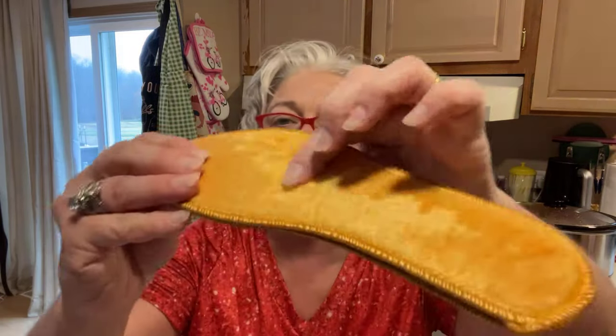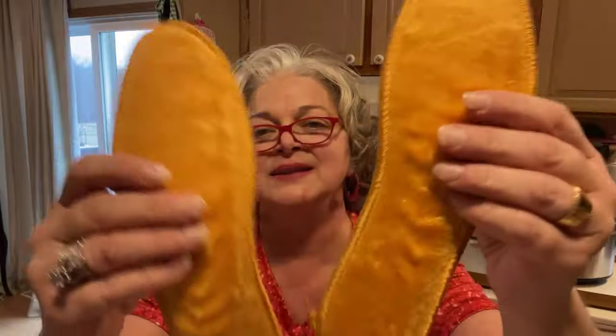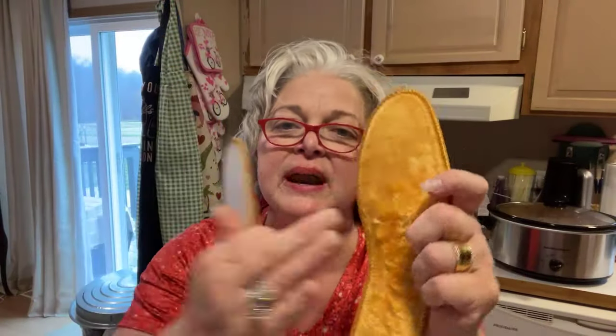I got me a pair and Jeff a pair of these shoe insoles. It says winter warm deodorant insoles, warm thickening plush, for women and men. They've got filling in there that's supposed to keep your feet warmer. I don't think they actually warm up, but the material might make it a little warmer. I'll put them in my shoes and see. Mine was 88 cents and his was $1.33.